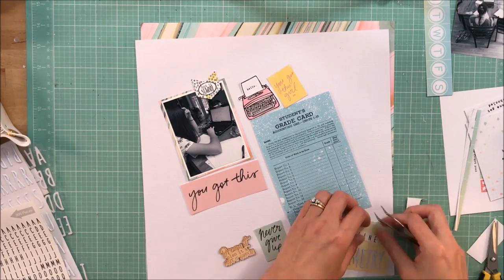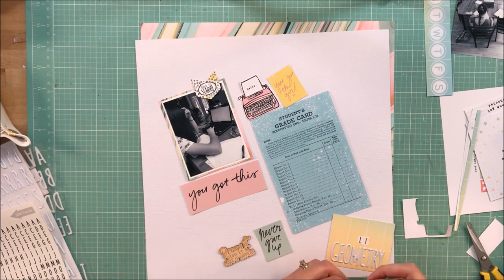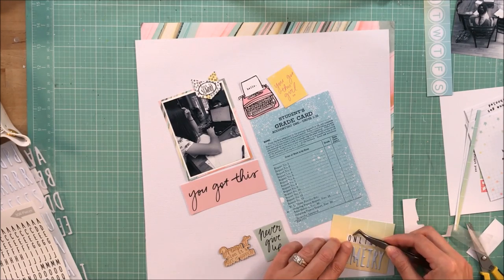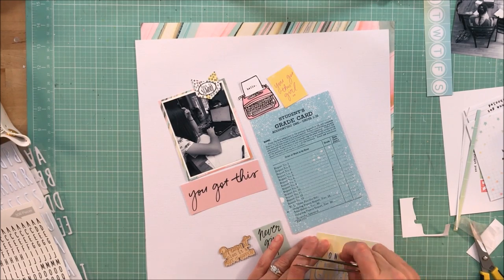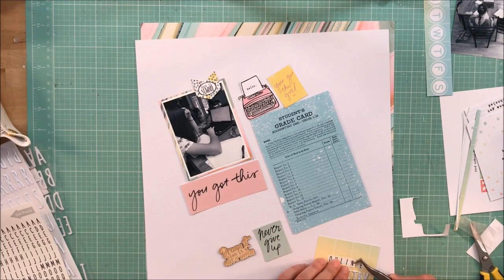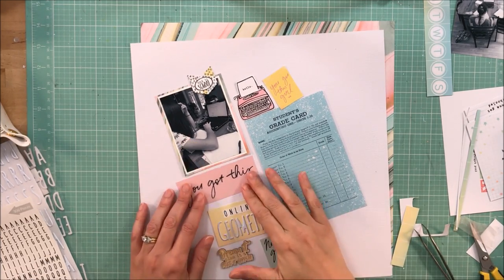I'm going to put the letters on wax paper — that is one of my favorite techniques. I saw it on a couple of videos, probably Mercy Tiara was the first one. It's just a great technique for getting letters placed, and even though I didn't get it done exactly how I wanted, it at least gets me in the ballpark so I'm not repeatedly moving letter stickers around.